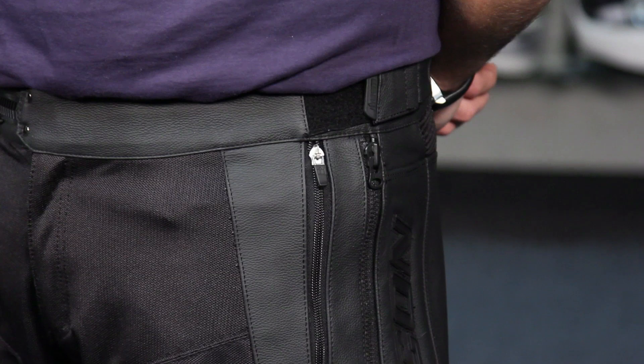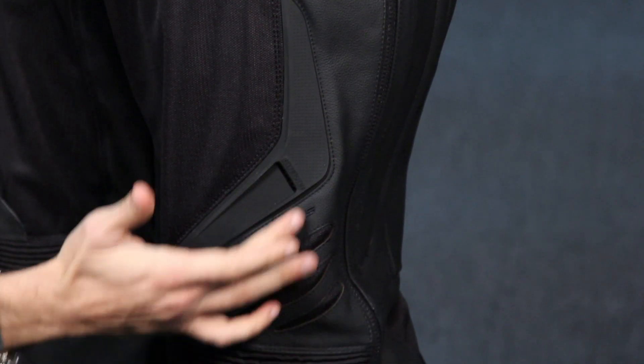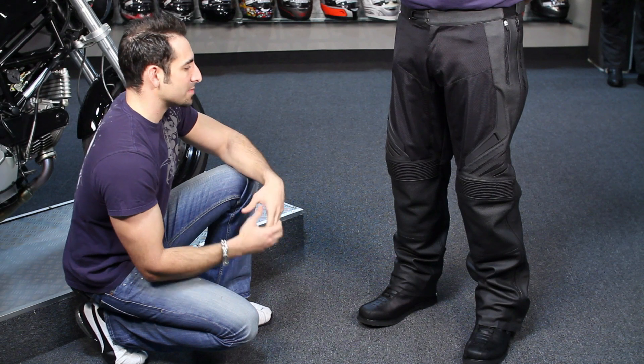Main construction is fighter mesh chassis on the interior. In the impact areas such as knees and on the sides, you're seeing battle hide leather. You also have TPRs which match up with the Compound jacket really nicely — they add some style and some additional protection.